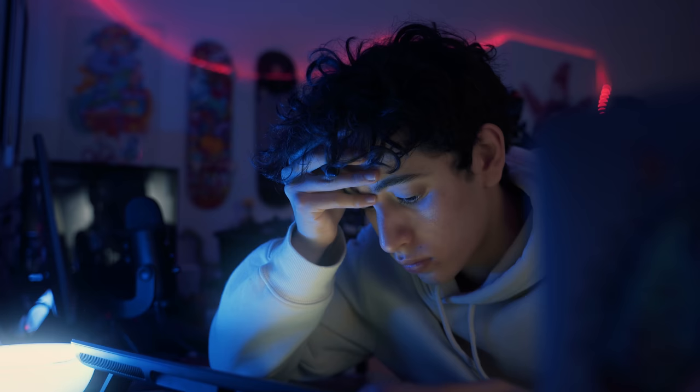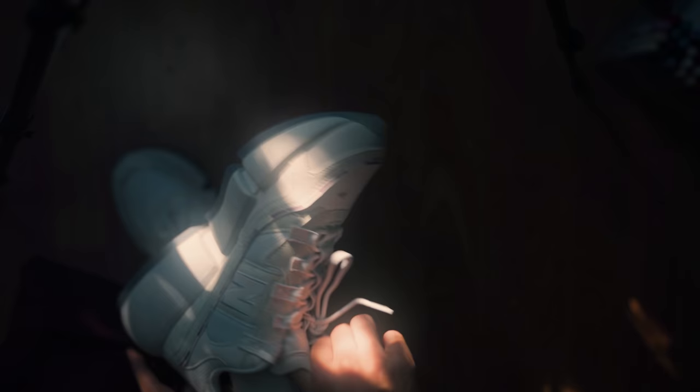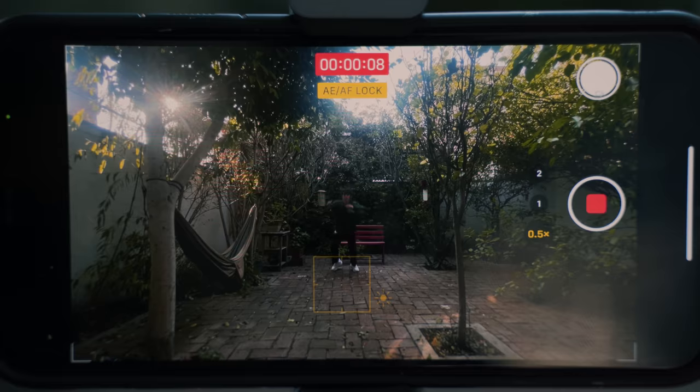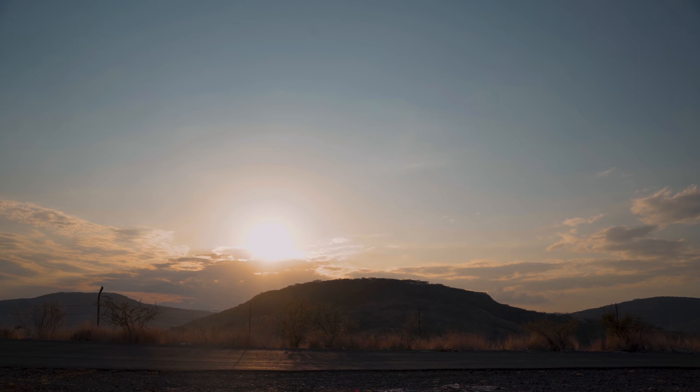I don't know what to make my animation about, so I'm going to film myself doing crazy movements to use as reference later. My videos are done but they are ugly, so instead of using them I went to the middle of nowhere just to film this. And this should get the job done.